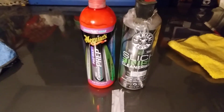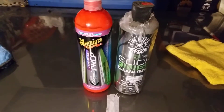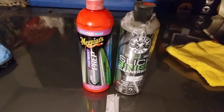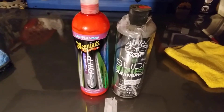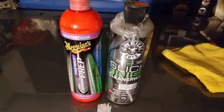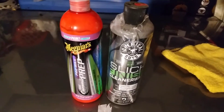Welcome back to the channel. In this quick video we're gonna put the Meguiar's pre-prep wax, or hybrid ceramic prep wax, versus the Chemical Guys Hydro Slick Finish cleaner wax. Both of these are cleaner waxes — they prep the paint before you put any other kind of protection, sealers, or whatever the case might be.